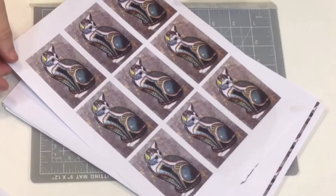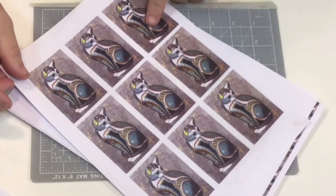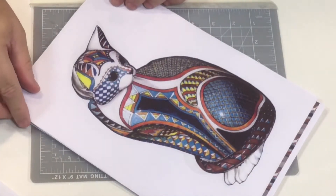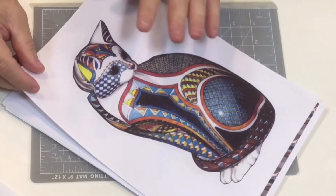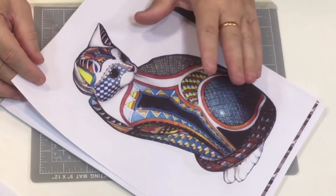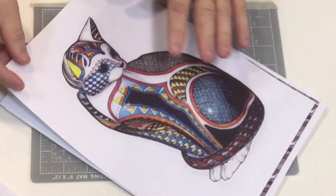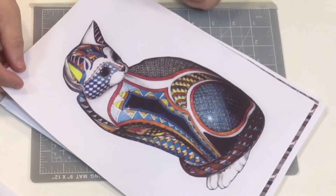You've got nine to a page there. And then we've also got the 3D. Now this is the A4 size - don't forget you get it all in A3 as well. So you've got the main image and you can do various things with it.